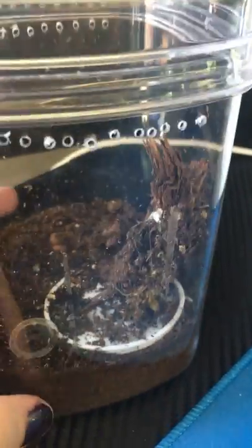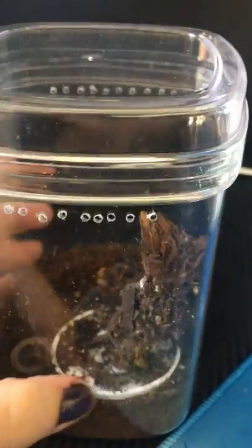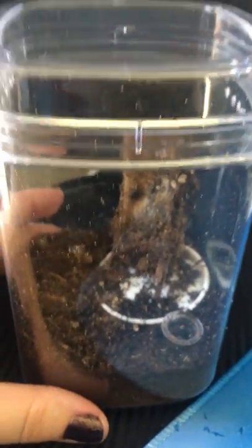Just a crappy piece of wood in there since they're so tiny. Make sure to do your air holes — cross ventilation. You don't want to have any on the top; it will dry the substrate out too much.